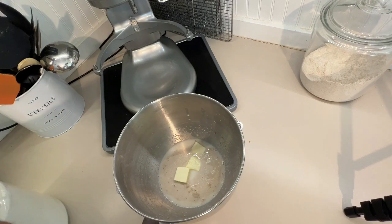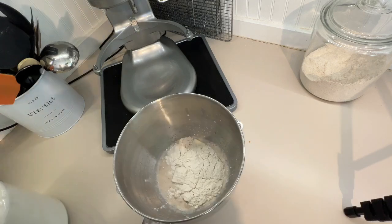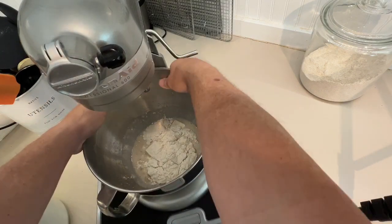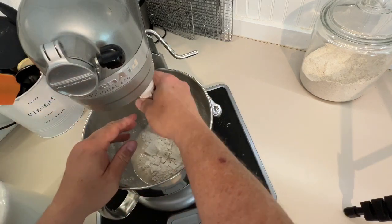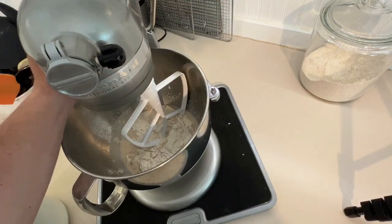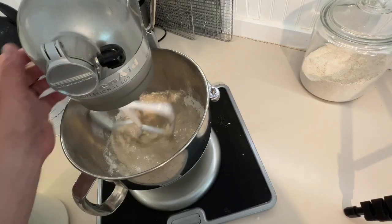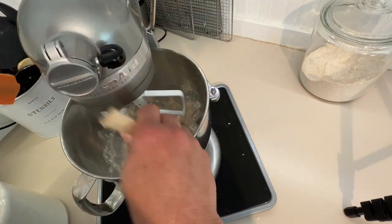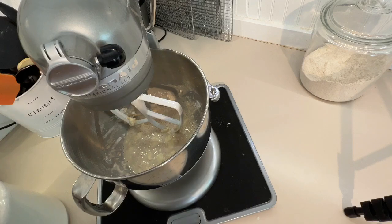We're going to put in one cup of flour. Now we're going to put this on our mixer. I'll use the paddle — not the hook at this stage — it's just too wet to use the hook. So we'll let it beat for about 30 seconds, then put in another couple cups of flour.